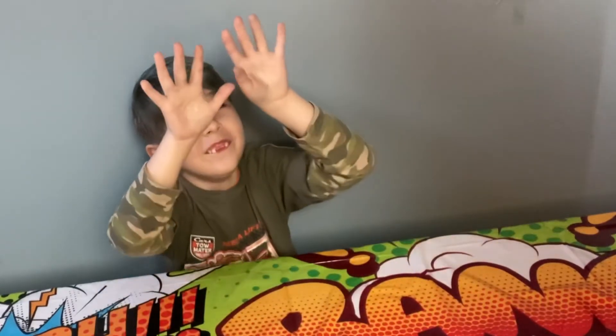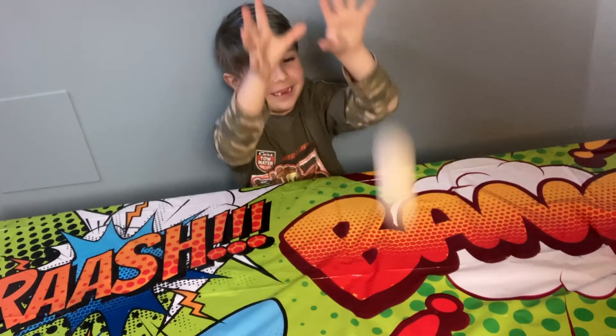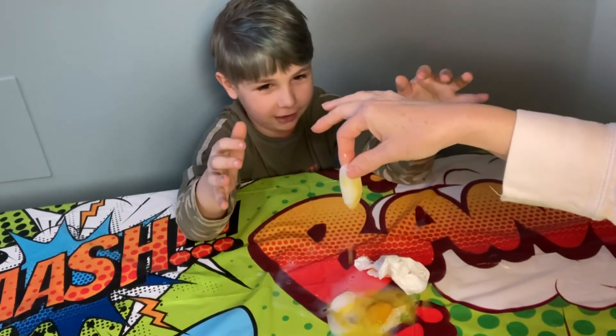Five, four, three, two, one. I knew it! The egg cracked.